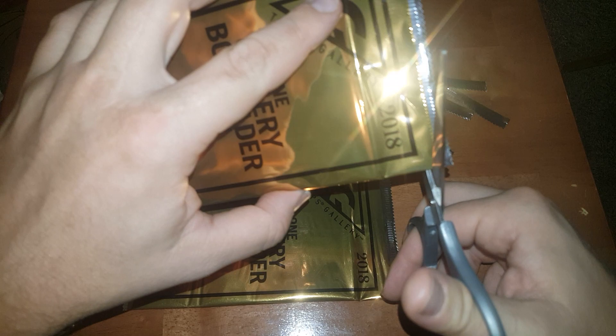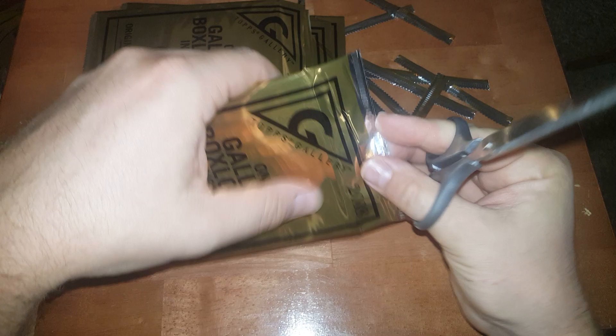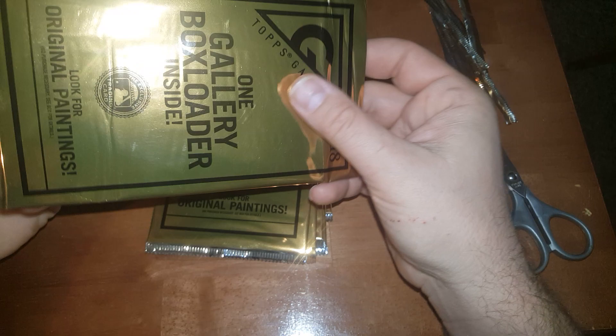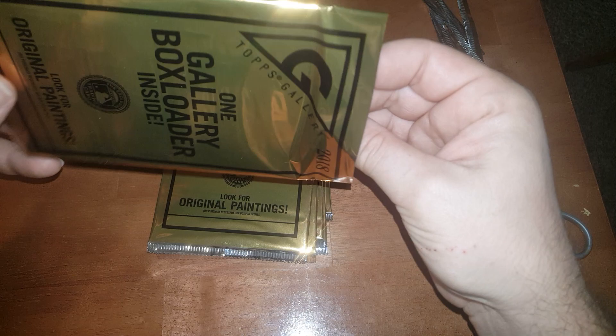I've never pulled anything good out of these — just your basic cards, never an original painting, never an autograph. Out of an older product, I think it was a 2013 Heritage, I pulled a David Wright memorabilia card, which was great because I'm a big Mets fan and David Wright was my favorite player. So that was pretty cool. Let's take a look at what we got — maybe we got an original painting. I'm not even sure if these come autographed actually.